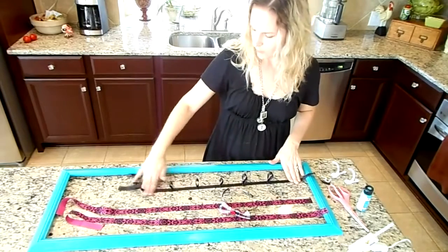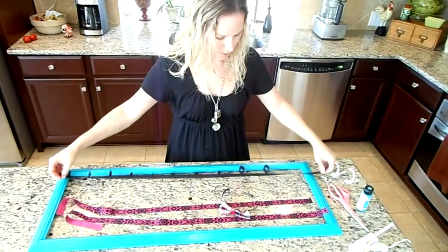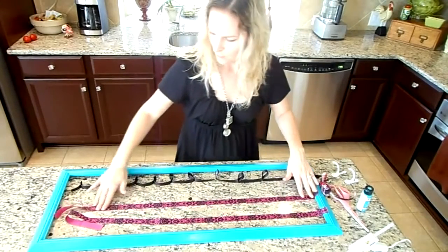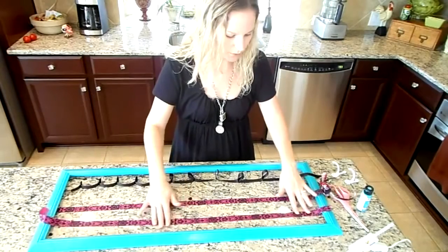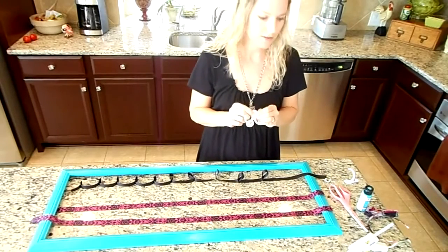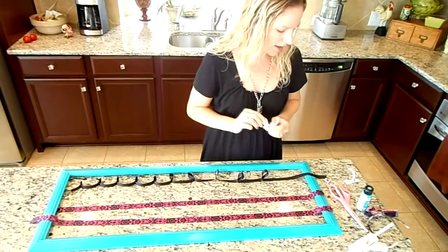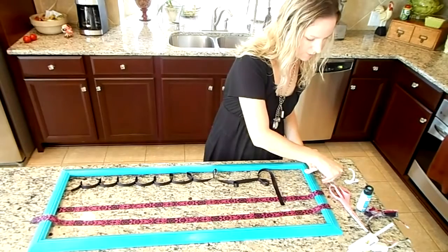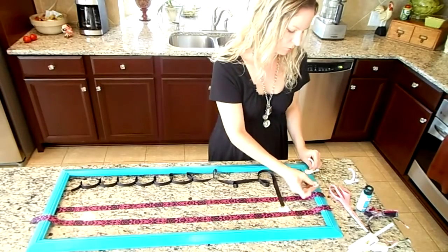I have one long ribbon the length of my frame plus a couple extra inches for headbands. Then I cut two ribbons for hair clips, just a few inches longer than the frame to play with. For the project I also bought these hooks to hold rubber bands and stretchy headbands — I'm going to screw them to the bottom of the frame. I also found smaller hooks with my nails that I'll put in the center to hold rubber bands.